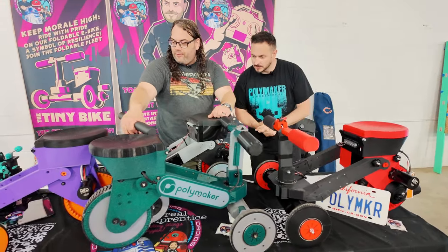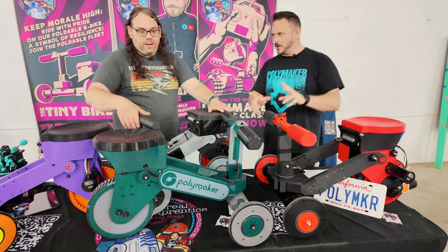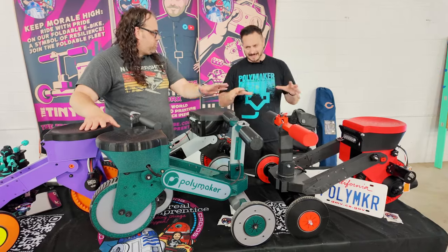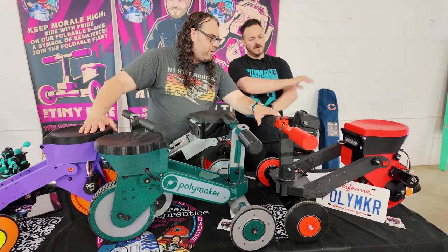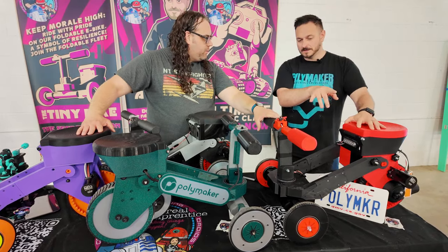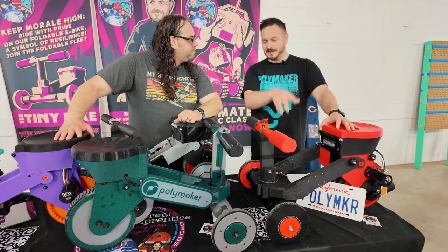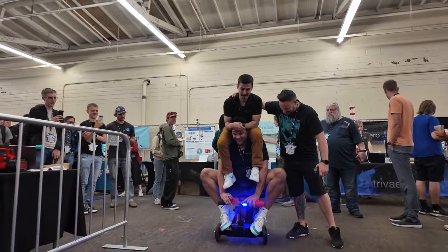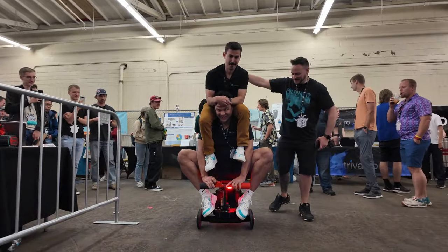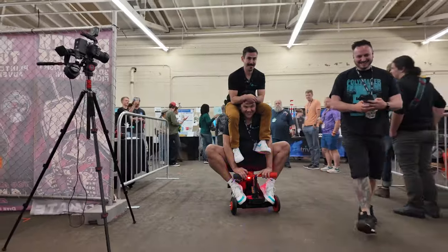To cap it off — these are fully PLA at the moment, just to test and make sure it works. There's the prototype up to number four here, and this is probably going to be the one released with a couple of mods. This takes 400 pounds — we had Nick from Polymaker and Sean on his shoulders, and I mean they went slow but I'm confident they could have gone a lot faster. It's a lot of fun to drive.